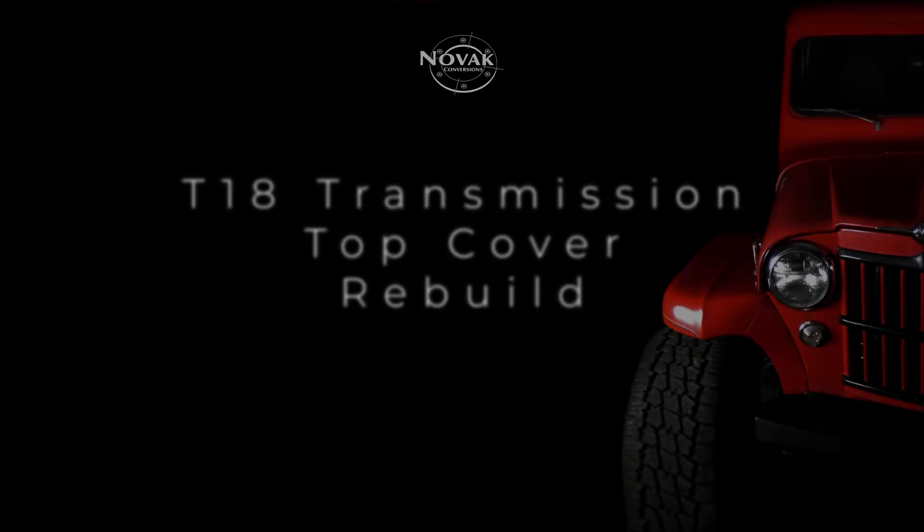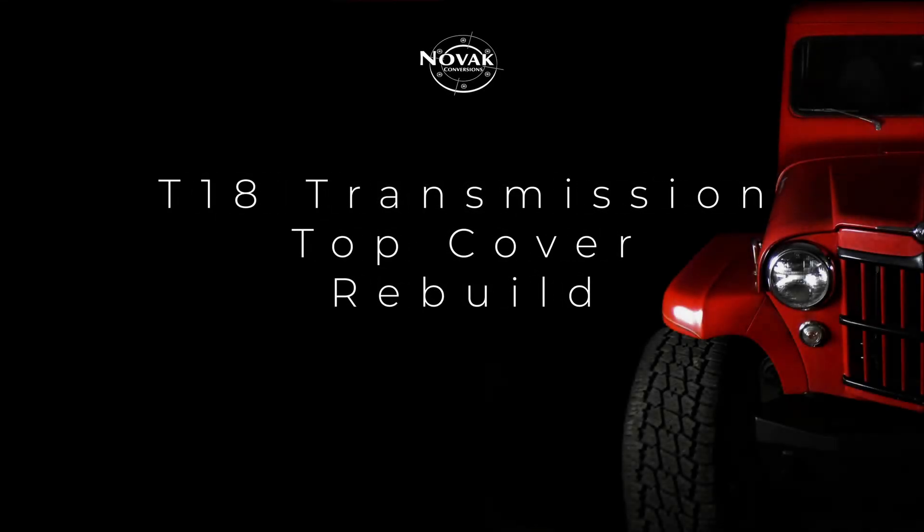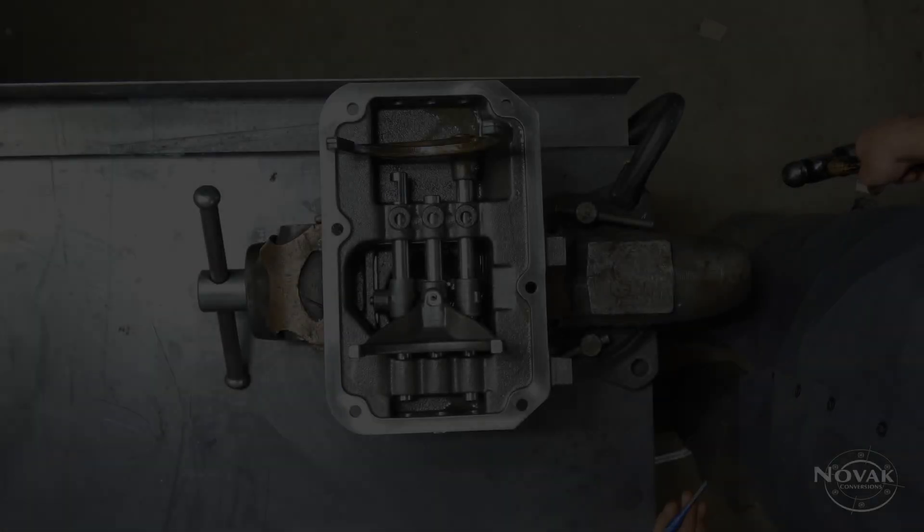Today we are going to be rebuilding the top cover of a T18 transmission. This is a pre-1979 model with the steel forks.